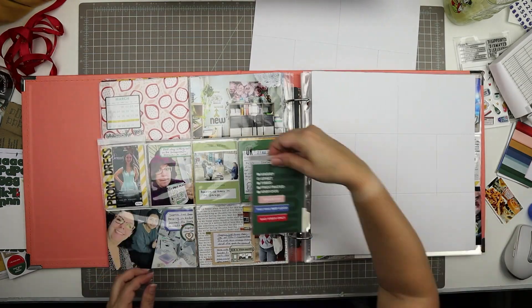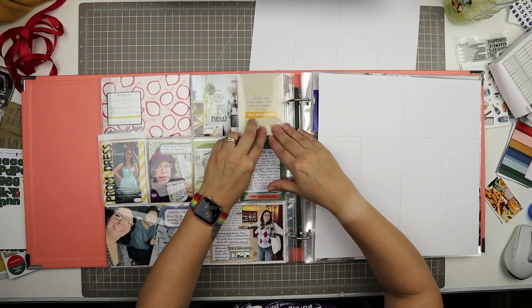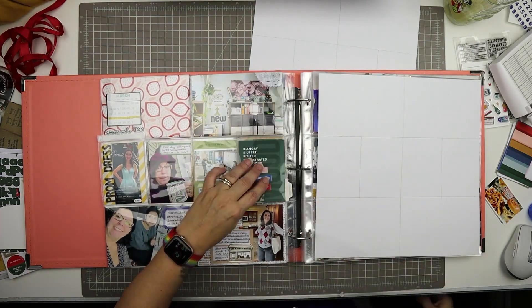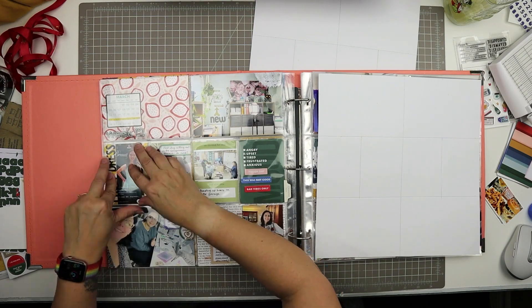Now all I have left to do is add the flippity flaps — these are pocket flips from Simple Stories Snap.